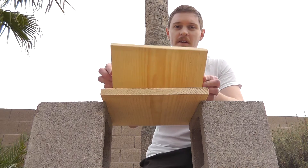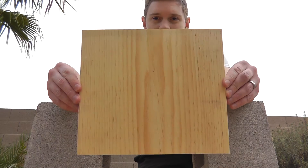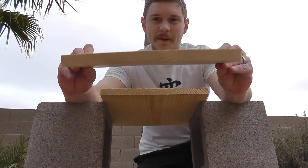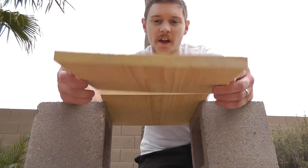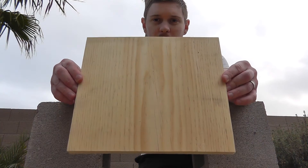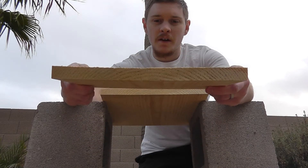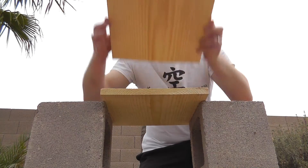Each of these boards are just simple pine boards from Home Depot — there's nothing special about them, they haven't been baked or cut or anything like that. They are a 12-inch wide pine board, a 12 by 1, which has been cut down to 10 inches long.